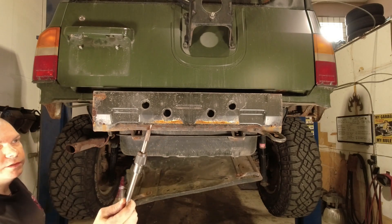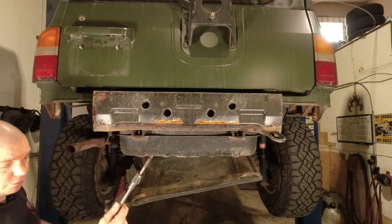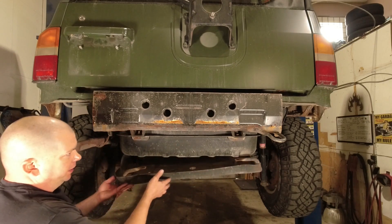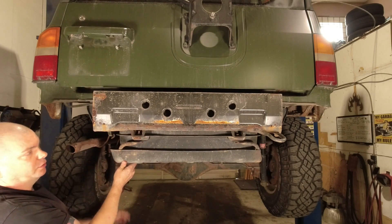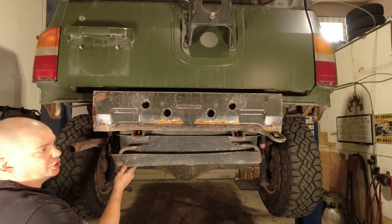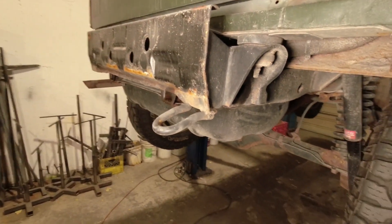There you go — once again you can see there was a lot of debris in those threads, and it was well worth chasing them before installing new hardware. Now we just reinstall the skid plate in reverse order: place this bolt in first, remove this one, put it back in, and also replace the one on the front. Then we can go ahead and get back to our rear bumper installation.